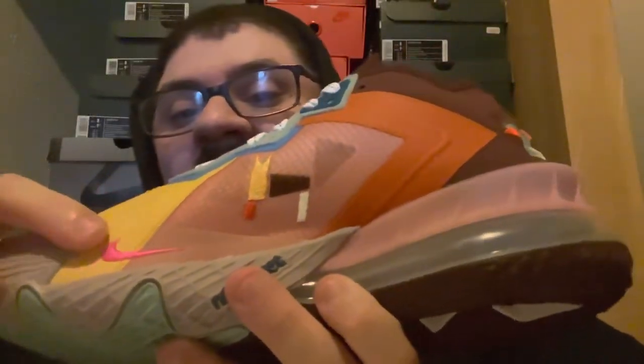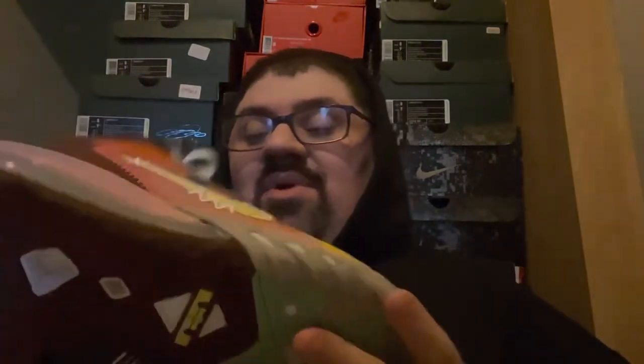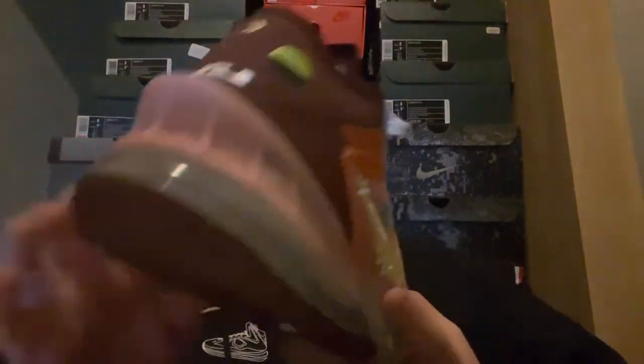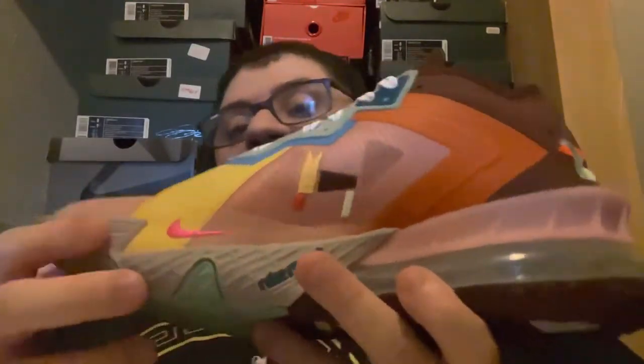Got your little crimson swoosh right here on the medial side. I just think these shoes are fire — if you did not cop these shoes, you really have to, because it's just the small details on this shoe. The colorway is fire, but the details are so lit. Then you have your maroon back here, your Air Max unit right here. Then on this side it's React — it says Nike React on the medial side.